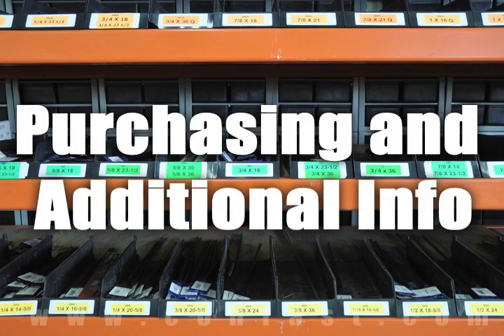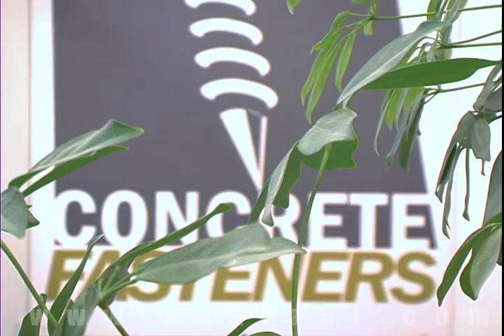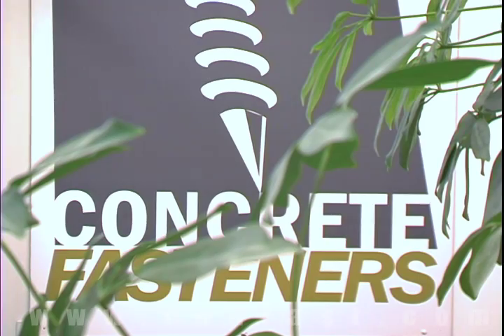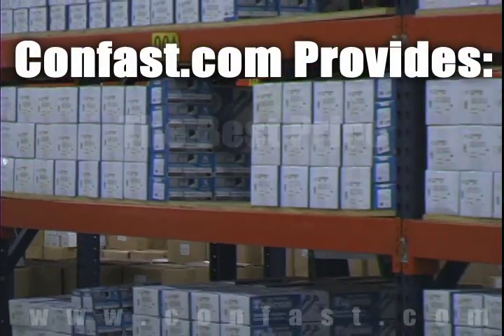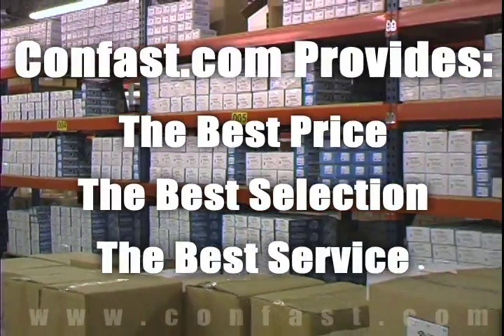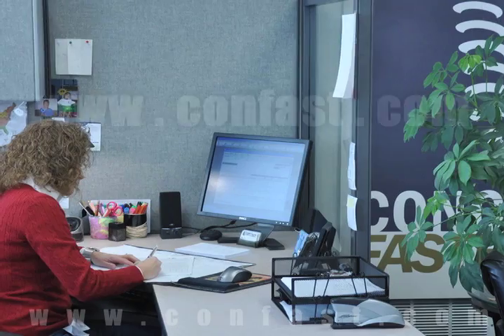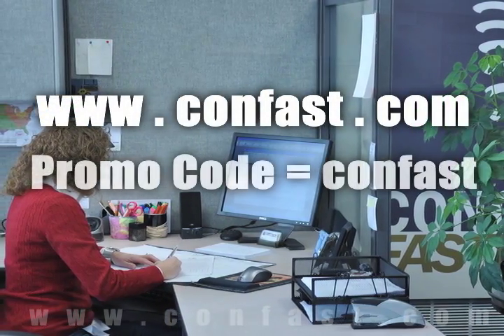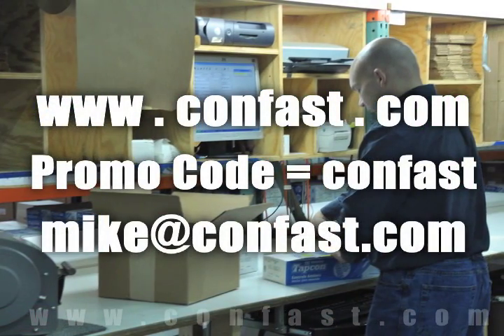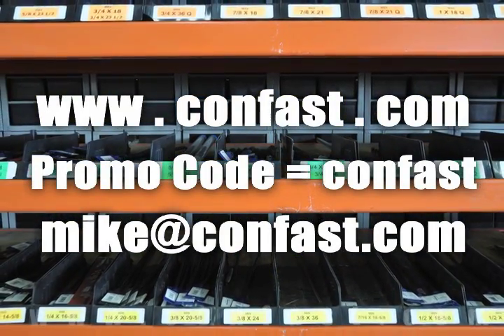We hope that this video has been helpful in choosing the correct concrete fastener for your application and that you consider us for your purchasing needs. We have the lowest price and over 4 million concrete fasteners in stock, ready to ship the same day your order is received. Confast.com — your one source for concrete fasteners. It's been our business for over 20 years and it's all we do. Buy your concrete fasteners from us.